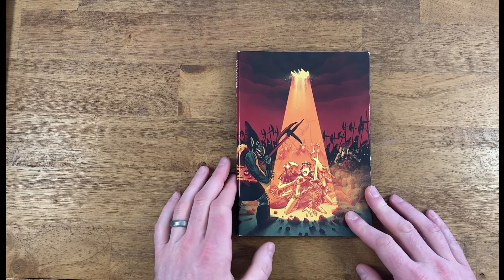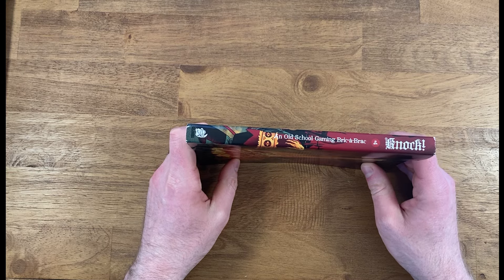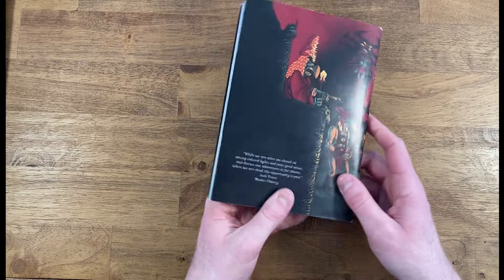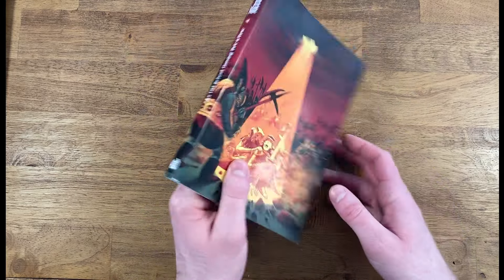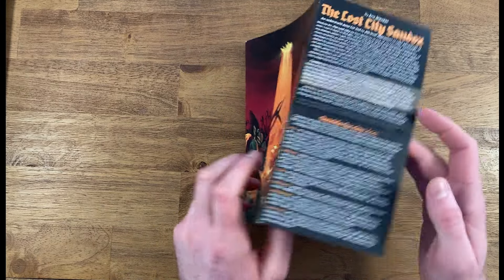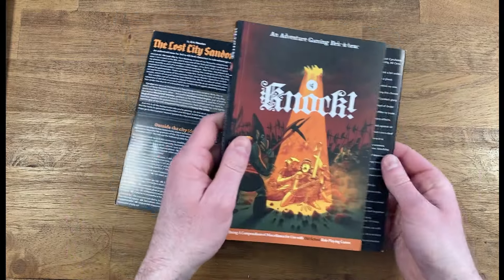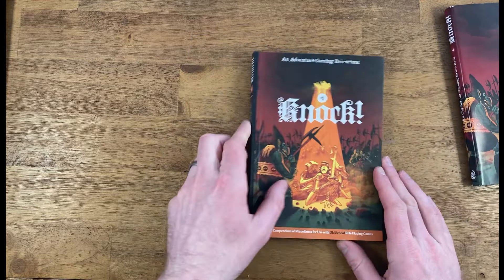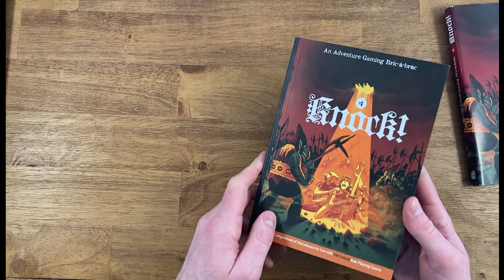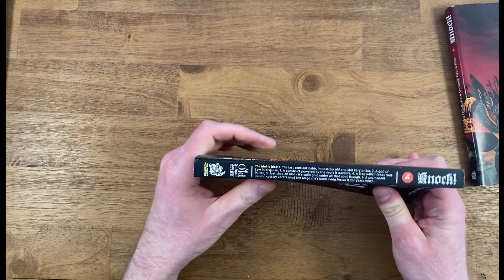Here we have the fourth issue of Knock. You can see on the spine there an old school gaming bric-a-brac issue number four. On the back, just has a little bit of flavor text. Each issue of Knock has a dust jacket that is removable. If we take that off, you can see the cover here. It is a soft cover style zine or book — it's actually quite dense, over 200 pages, I think 210.